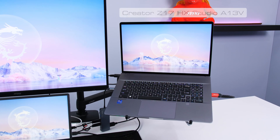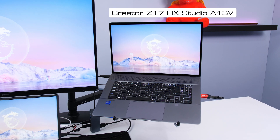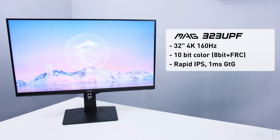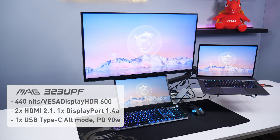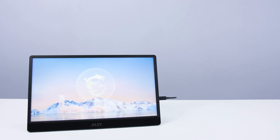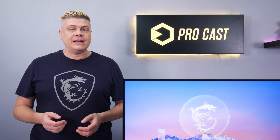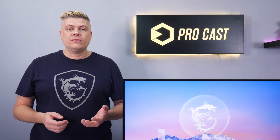We have the Creator Z17HX Studio laptop as the heart of this setup. For an external laptop monitor, we recommend our MAG-323UPF — a 4K 160Hz 10-bit IPS monitor that's bright at 440 nits, with HDR support, dual HDMI, DisplayPort, and USB Type-C video inputs. The Pro MP161 is the ultra slim 15.6-inch 1080p 60Hz monitor with speakers, dual USB Type-C and mini HDMI. It connects to PC, Mac, PS5, PS4, Xbox, and mobile phones and notebooks.